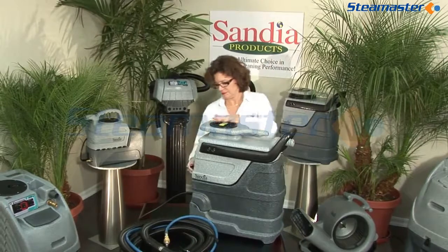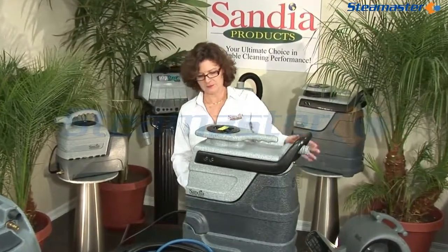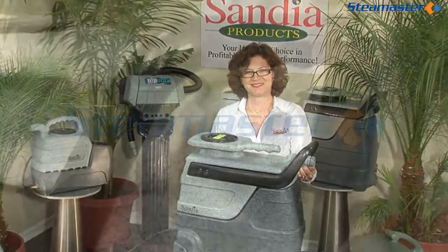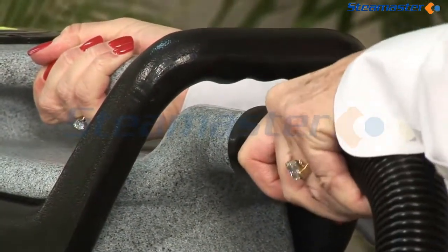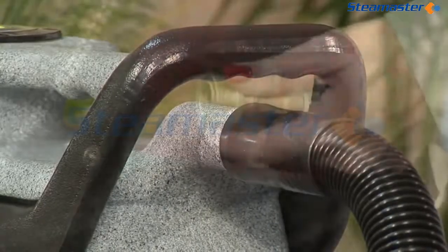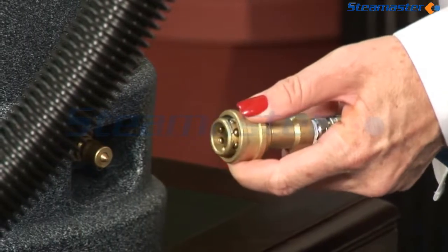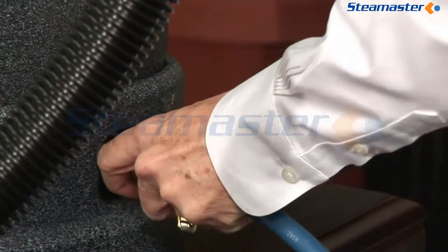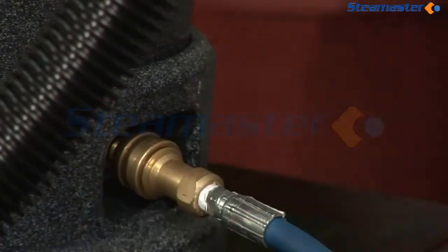Replace the recovery tank back onto the solution tank and rotate the latch back into the locked position. Attach your solution and vacuum hoses to the front of the spotter — the vacuum hose secures to the top outlet and the solution hose connects to the bottom. The quick disconnect coupling needs to have the cover sheath pulled back prior to putting it on the male nipple; this function keeps the coupling from disconnecting.